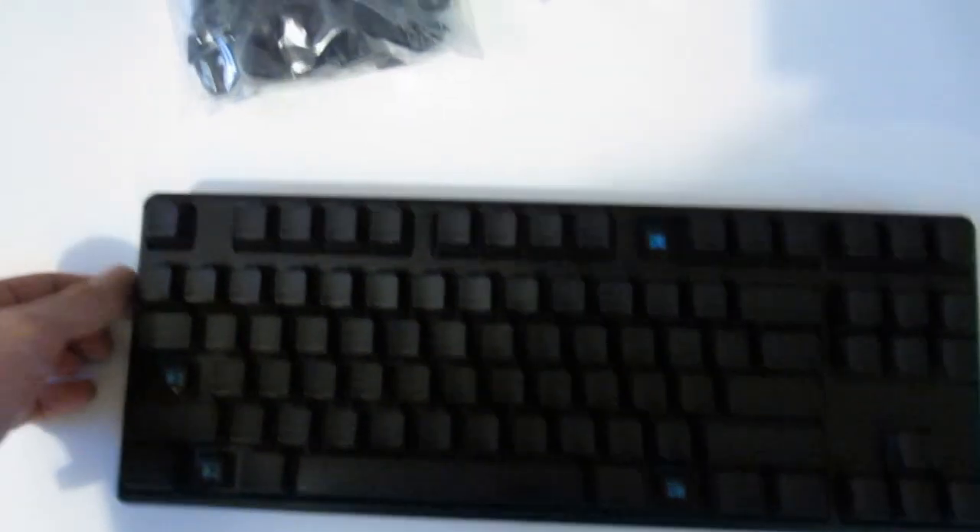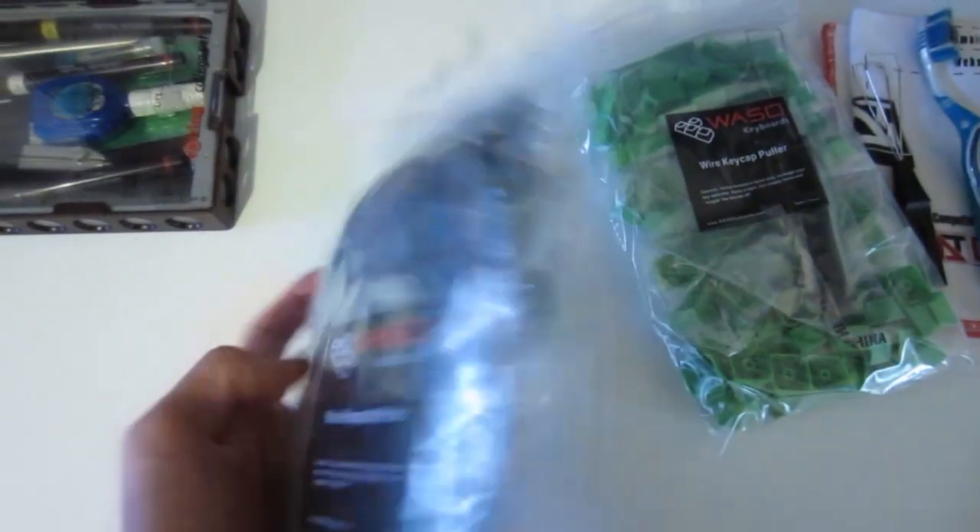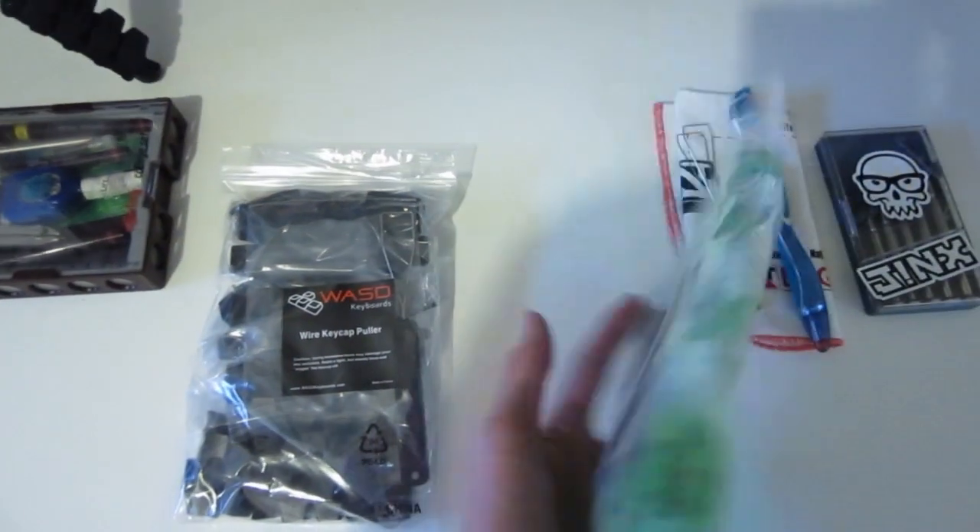Finally the stuff arrived today, so I've got some pretty exciting stuff to show you. Over here is the keyboard, and over here is what I received today — two new sets of keycaps.